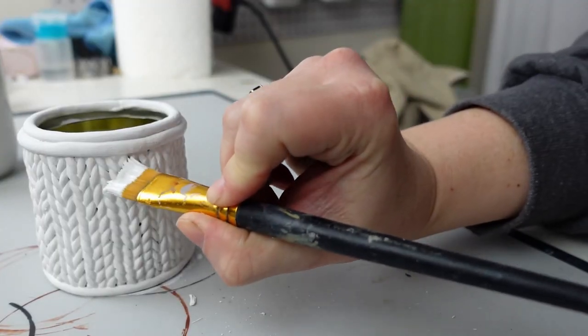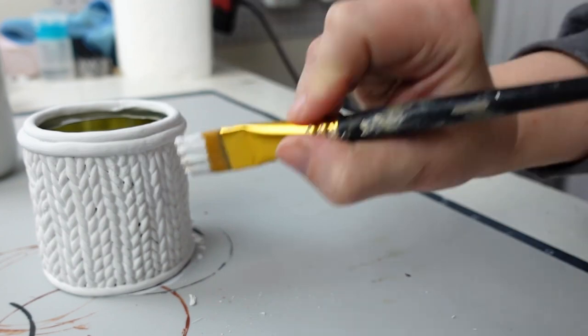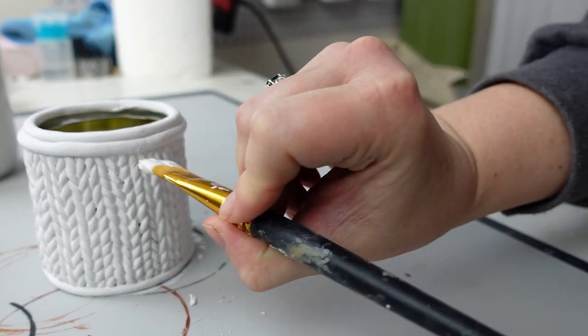Once it was cooled down, I painted the clay white. This did take several coats because I wanted all of the little gaps to be filled in, and that's it for this one.